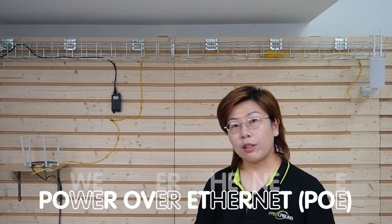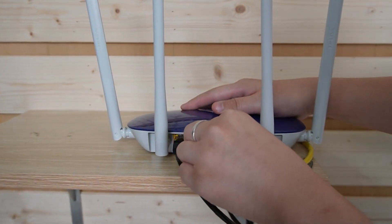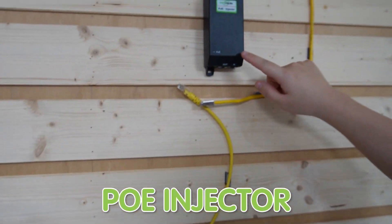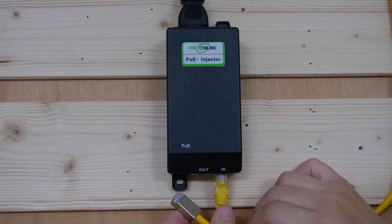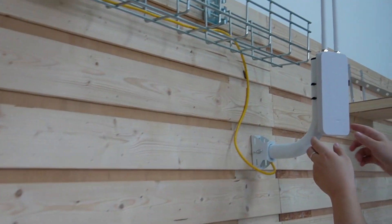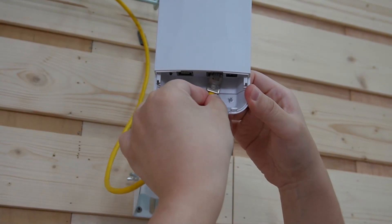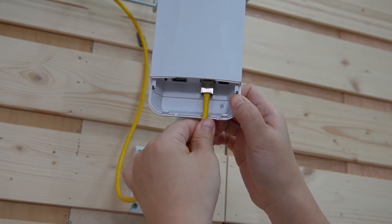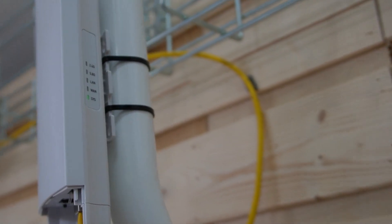Now let's move on to the installation process. We have everything we need on the back. I'm going to demonstrate the PoE setup. Step 1: connect the ethernet cable from the router to the PoE injector's input port — just plug it in. Then using another ethernet cable, connect to the output port of the injector all the way to the access point — just plug it in. As you can see, all the indicator lights are coming on.